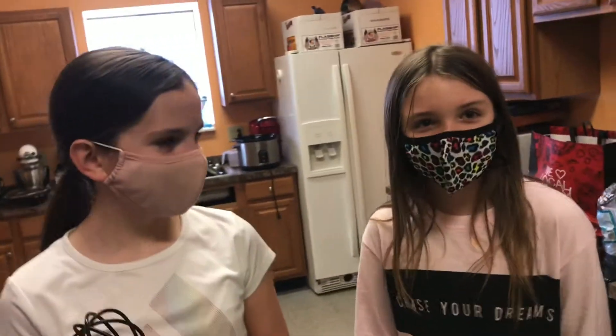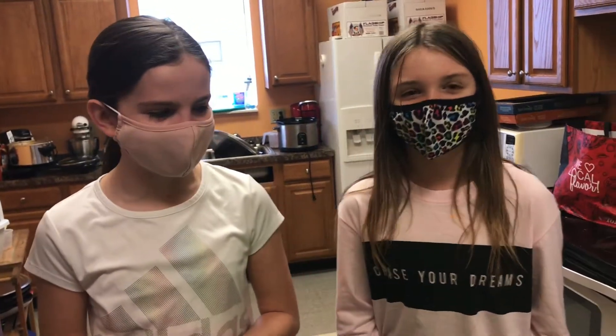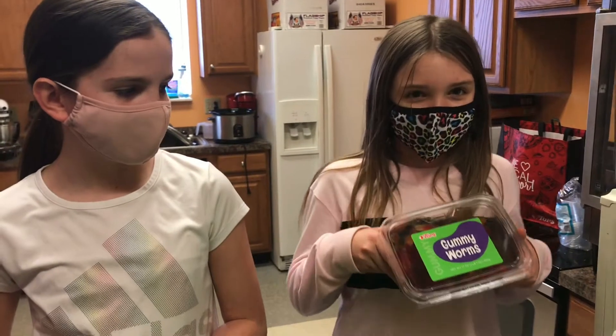Hi, I'm Corinne. And I'm Lexi. Today we're going to make Worms in Dirt. It's too cold outside for real worms so we have to use gummies instead.